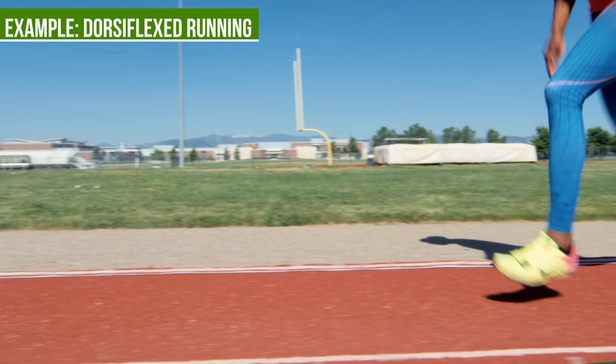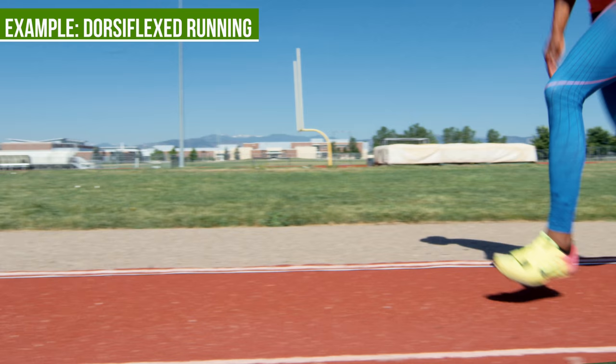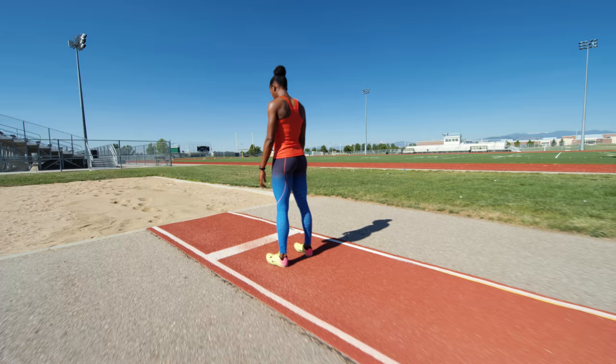One of the things you always got to address is running mechanics, foot contact with the ground. And if it doesn't start there, then everything from then on is going to kind of be a disaster.